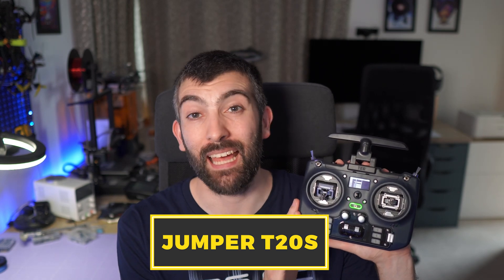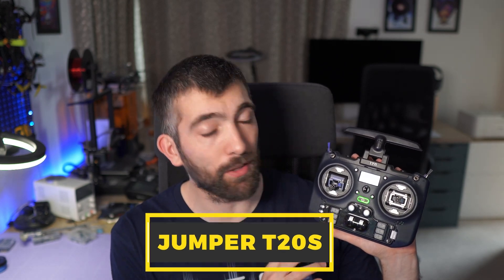Hi there everyone. Today we're going to be taking a quick look at the new Jumper T20S. It's a compact radio from Jumper that uses full-sized gimbals. It's a bit similar to the RadioMaster Boxer but even a little bit smaller. I'm going to be taking you through all of the key features of this new radio on the bench, and then I'm going to be talking about why I'm benching my RadioMaster TX16S to make this my daily driver radio for at least the next few months to see how it works for me.